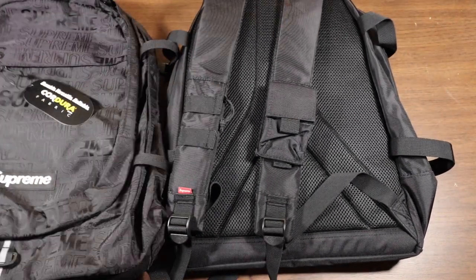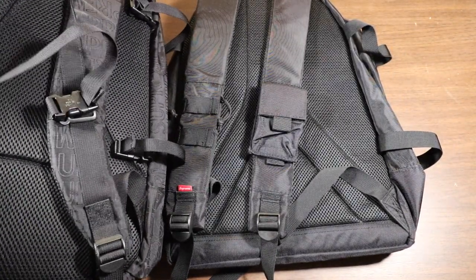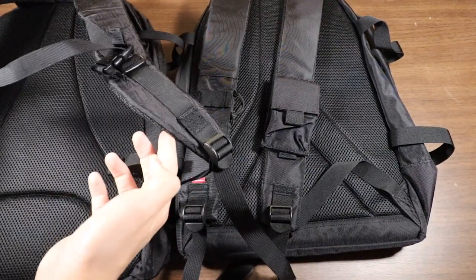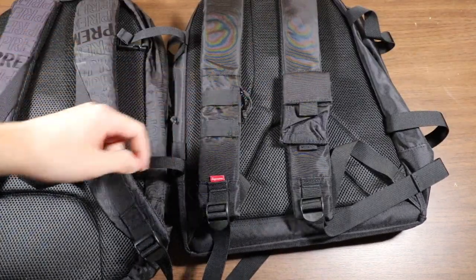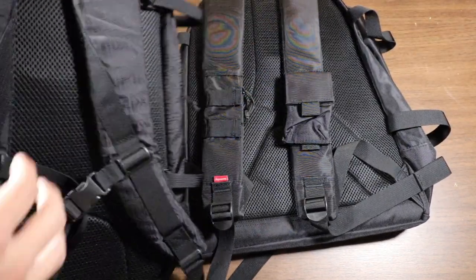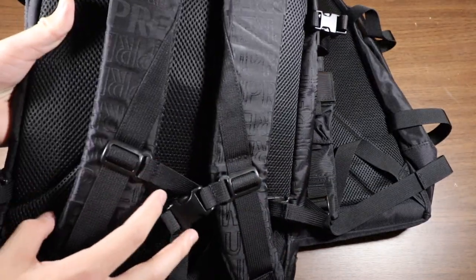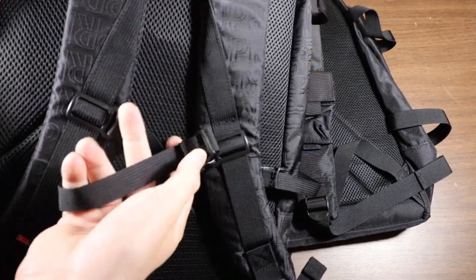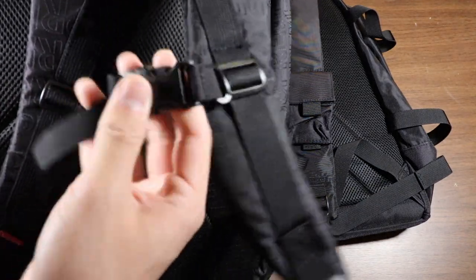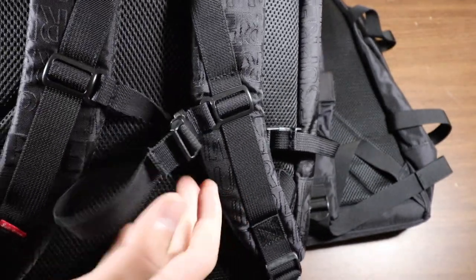Going to the back of each bag, both of them have the same exact foam backing. Pretty much the same design, just this one is a little bit thinner on the edges — it looks kind of like the Eiffel Tower in my opinion. The straps on the Spring Summer 19 also have the Supreme print on them. Here's both straps — they clip together, and this clip is also adjustable so you can clip it to yourself.